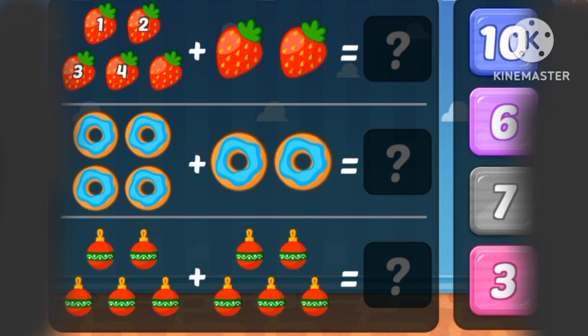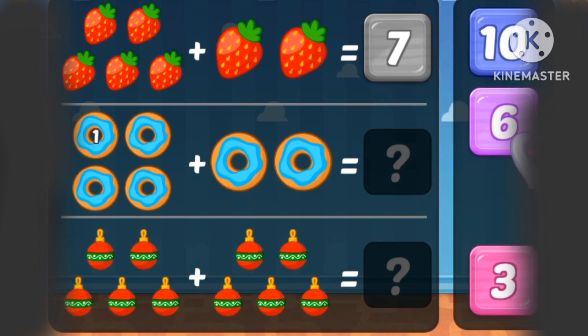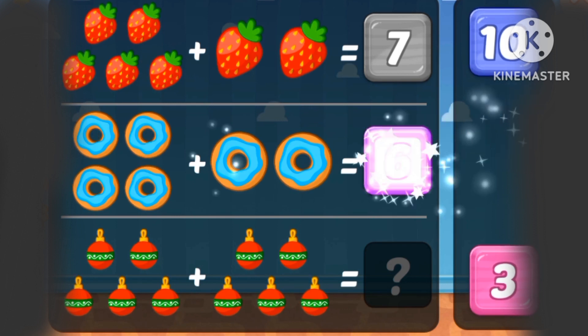1, 2, 3, 4, 5, 6, 7. Seven strawberries. 1, 2, 3, 4, 5, 6 donuts.